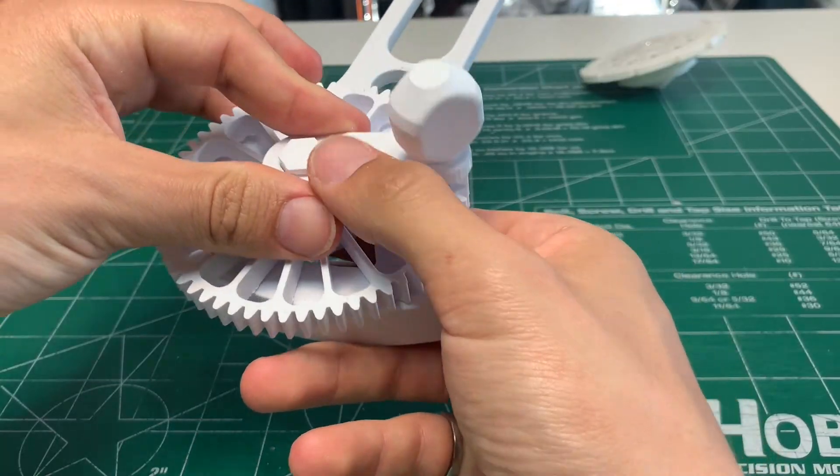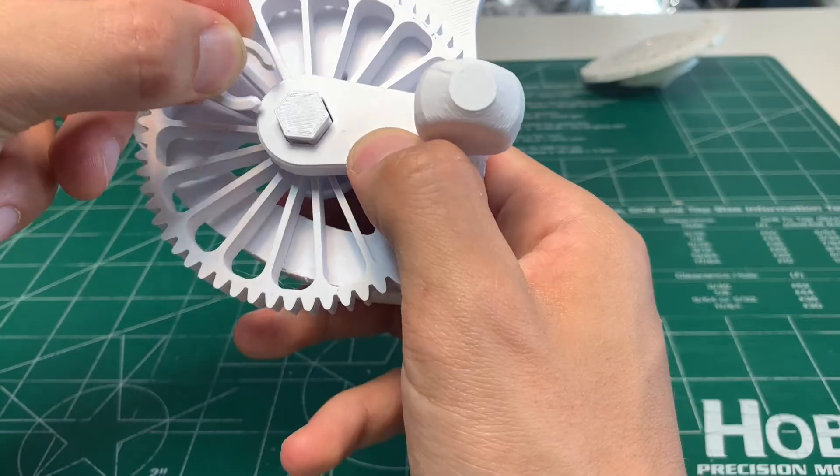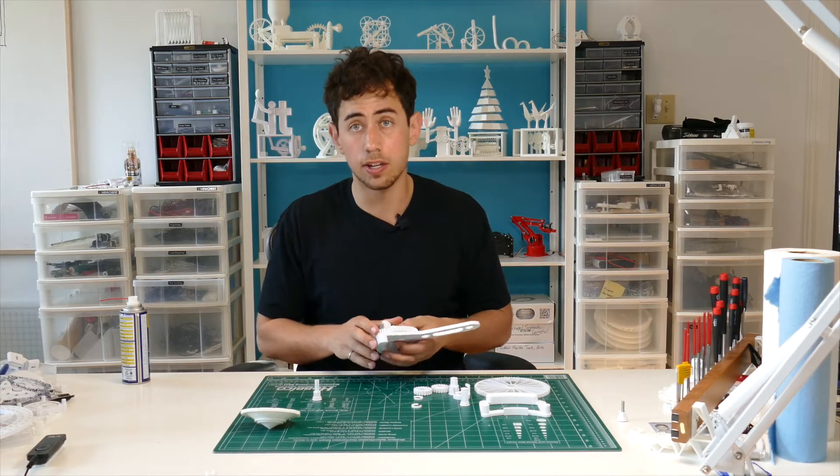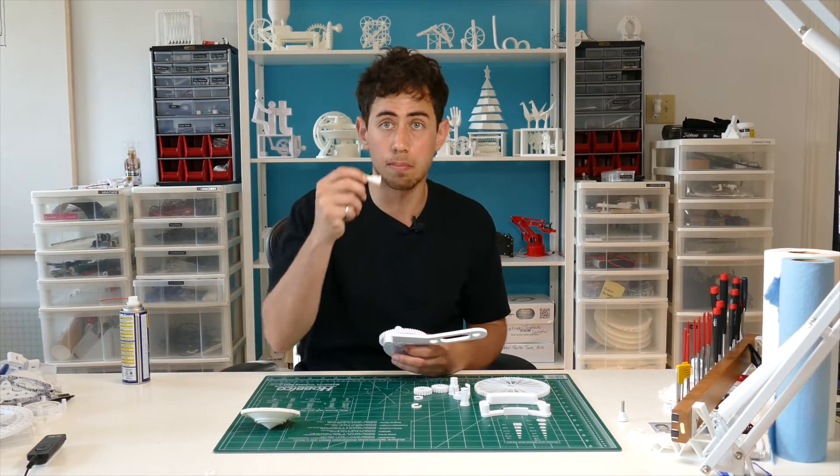Then you're gonna pop the crank on that shaft as well. Take one of these beefy C-clamps and C-clamp it into place. If you want to use the drill attachment — which I recommend — print this drill attachment in 100% infill.